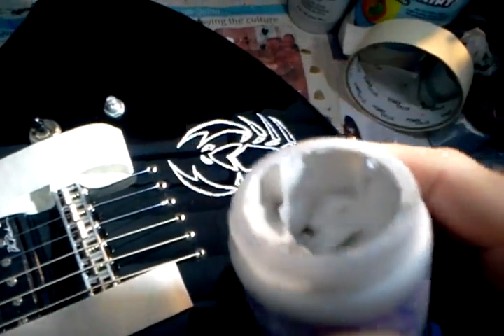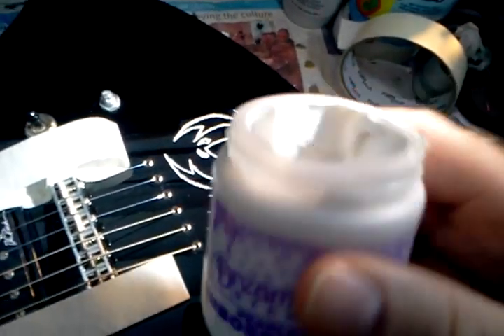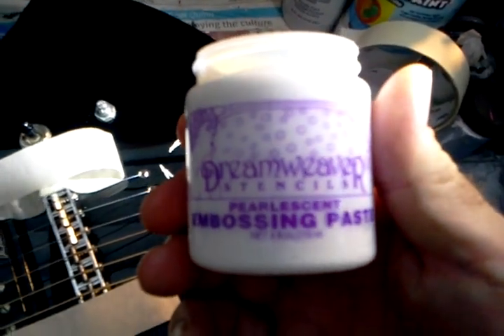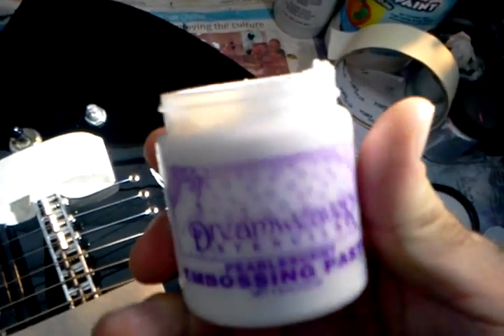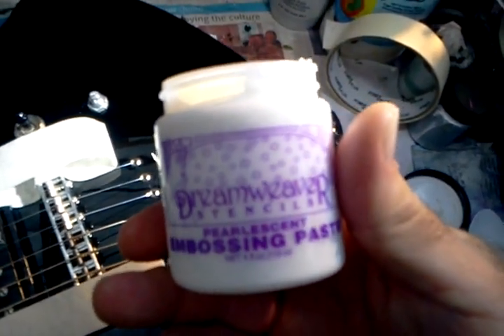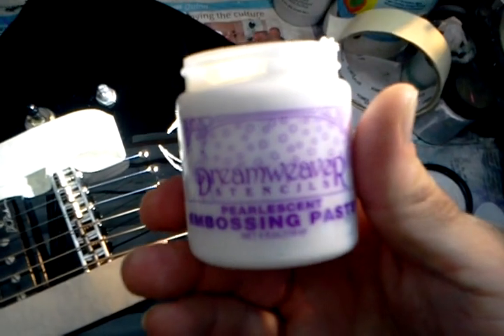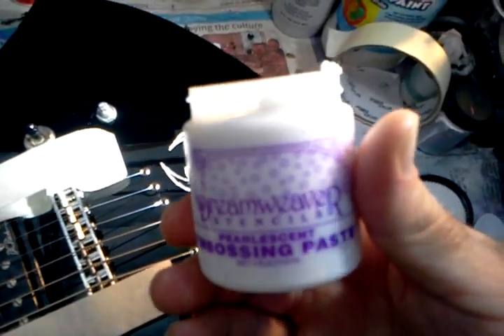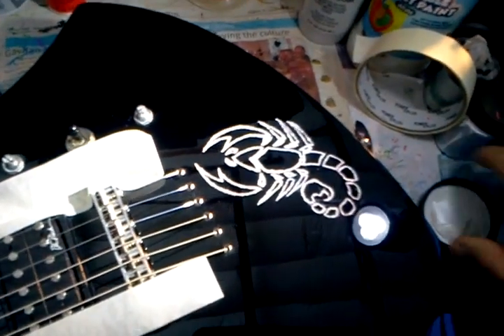It really is like a paste, and I don't put much of it — very little. It says it is a pearlescent white paste, used for embossing. I've noticed some crafty people use this for making their own greeting cards and stenciling.